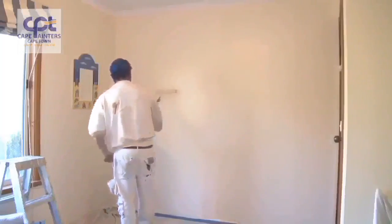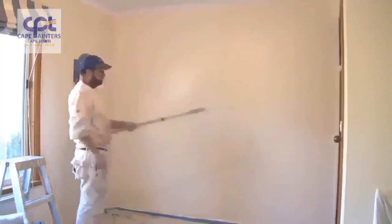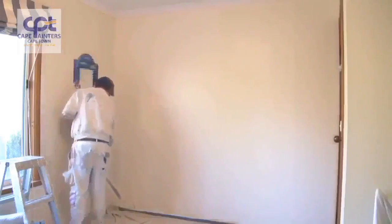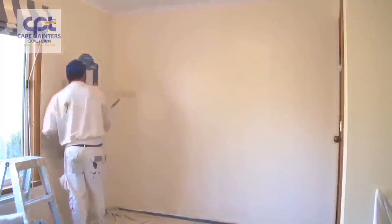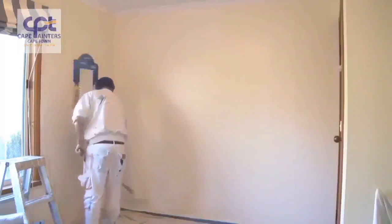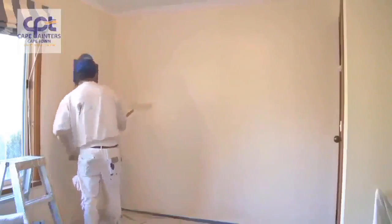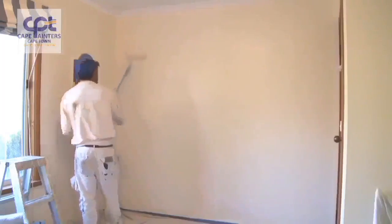I'm left-handed, so I always work from left to right. If you're right-handed, you'll probably want to work from right to left. Now I'll lay it off — I always start at the bottom, roll up, and then come back down. Some people like to start from the top and come down, lifting the roller off each time, but that's a bit of a waste of time. I find it's just as easy to go from the bottom up and back down.